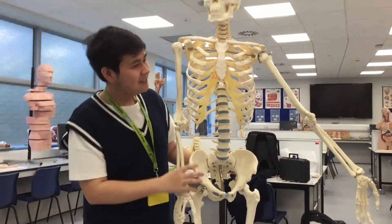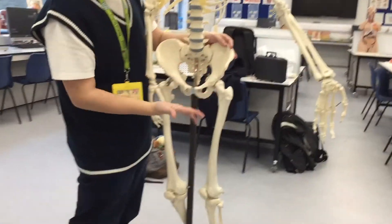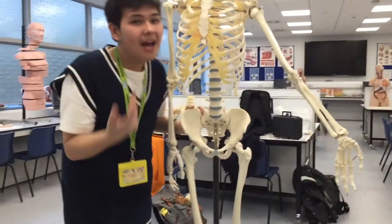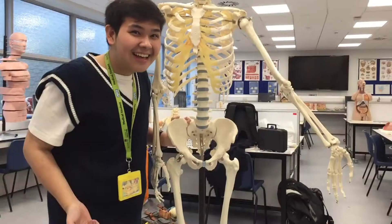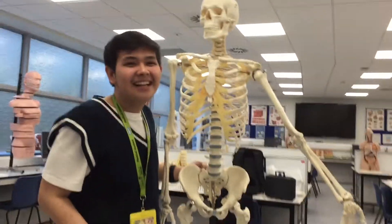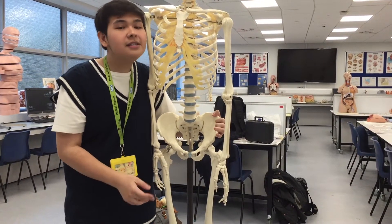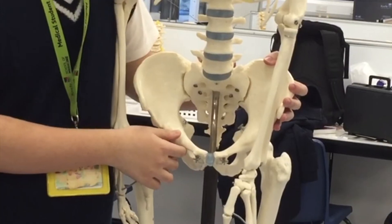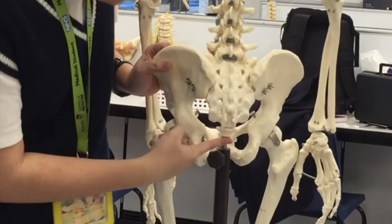Okay guys, so we've done upper limb anatomy and now we're going to move on to the lower limb. So we had the pectoral girdle up top — now we're going to move on to the pelvic girdle. The pelvic girdle is also made out of three main bones or compartments: the hip bones, the sacrum, and the coccyx.